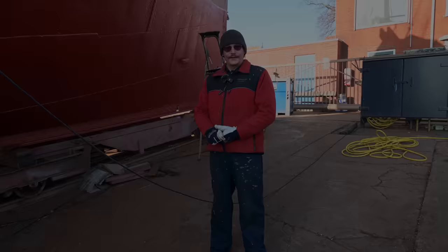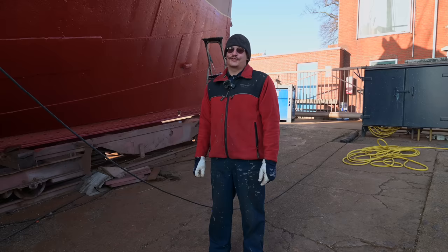Now it's my turn to reveal this nice sharp line. But we have to wait until we are back in the water to see if it's actually a level line — and that will be really interesting for us.